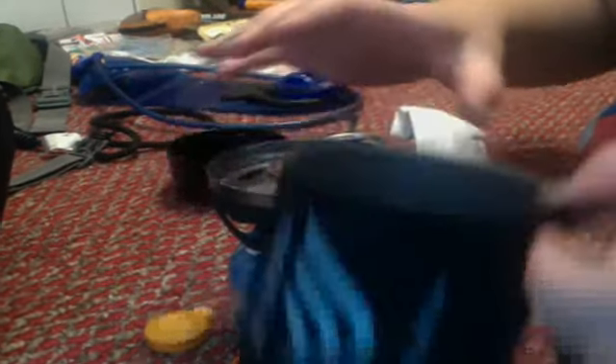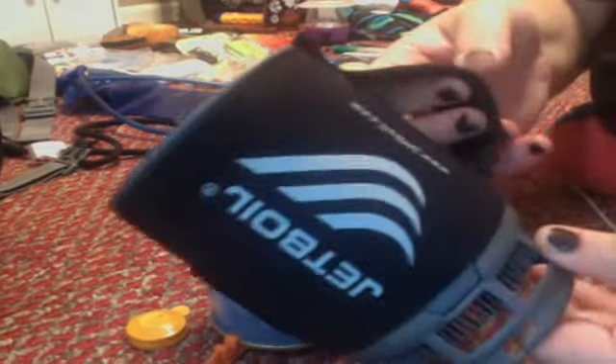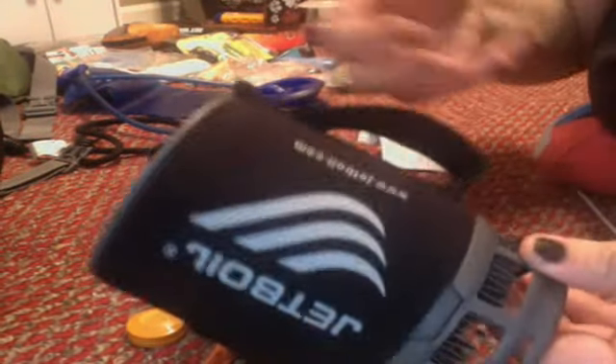This can is actually got rubber around it, so if you pick it up off the burner, you don't burn yourself — which I really liked, because with the Pocket Rocket you'd have to buy a steel can with steel handles. And with my luck, I burn myself all the time on stupid stuff like that.